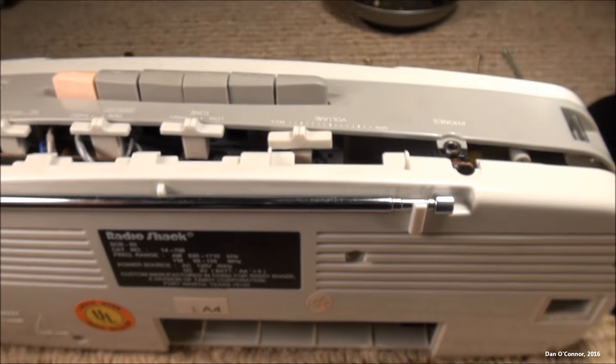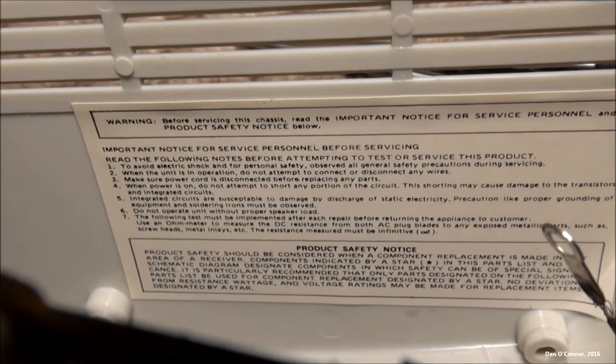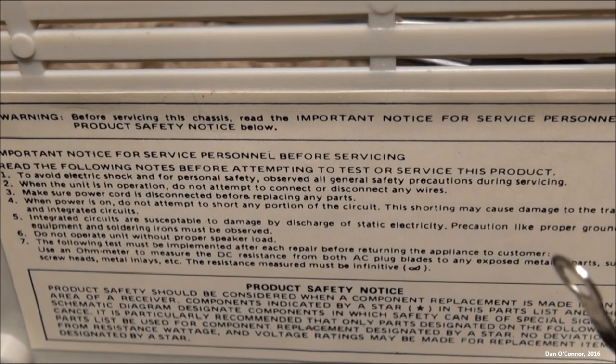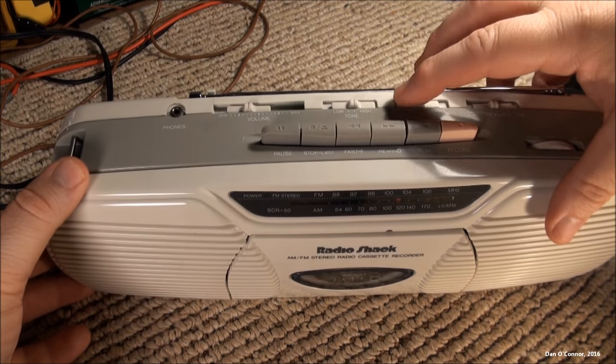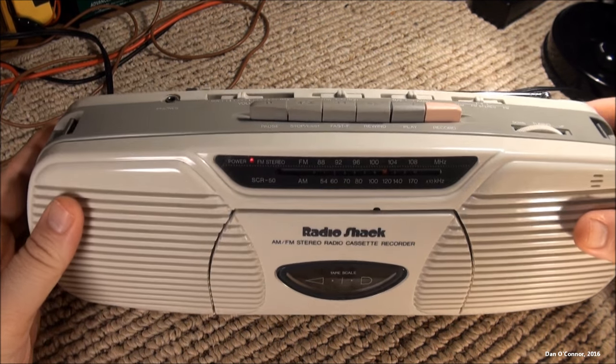Alright, that feels better. Let's see if we have a safety notice in here. Turning our radio on — we're on FM.